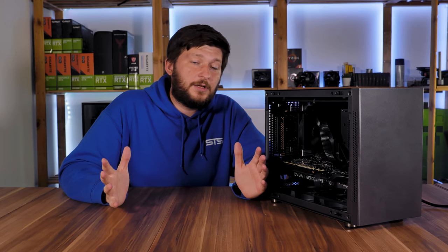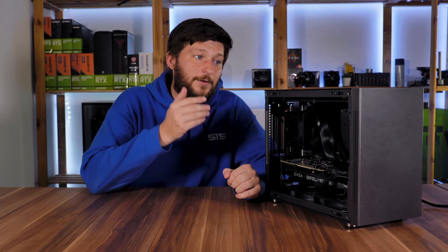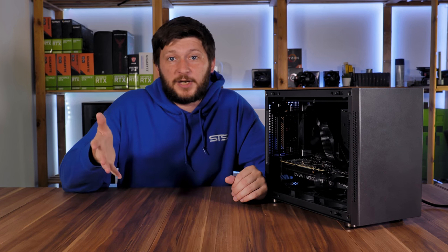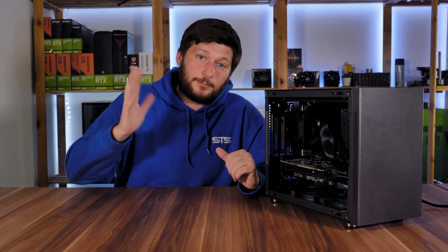Okay, this should be it for the Intertech IM1. I'd like to thank Intertech for sending us this pretty cool case. I'll leave manufacturer links and whatnot down in the description below. If you don't know what to watch next, maybe have a look at the Laser 3D ZX-8 — that one is made out of wood.